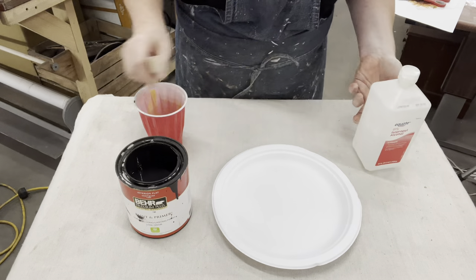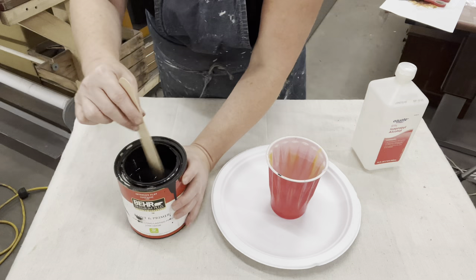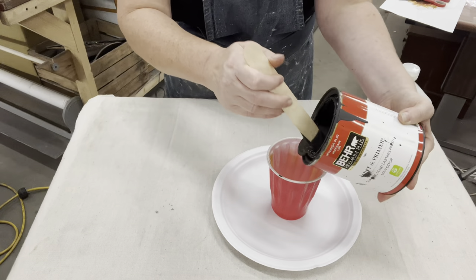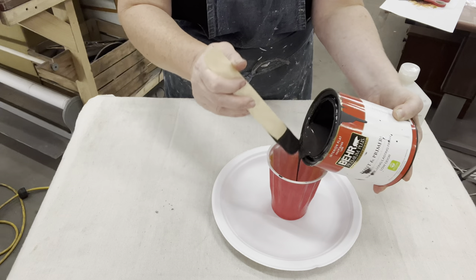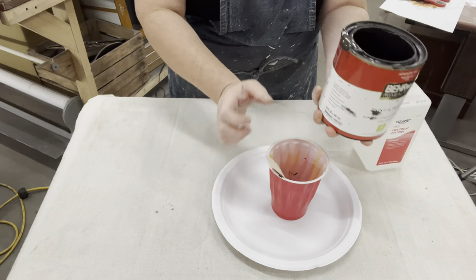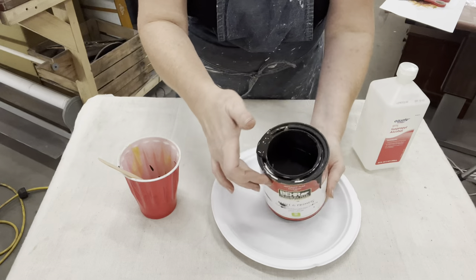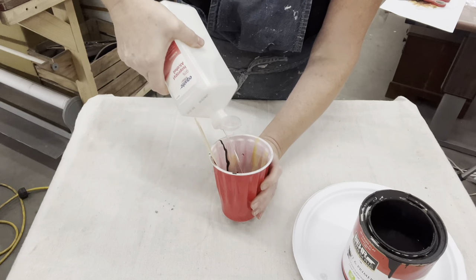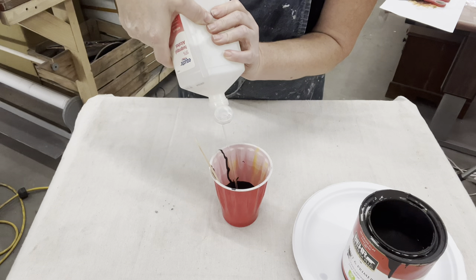Then you bring it home and have to decide what you're going to do with it, because usually nobody buys them in your booth as-is, just clear. I wanted to do the inside of this brown because I wanted to put a sunflower on it too — even though I could have put a sunflower on it clear, I still didn't think it was going to have that pop.